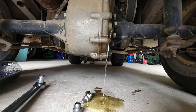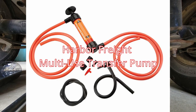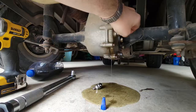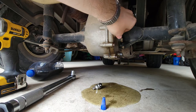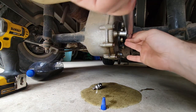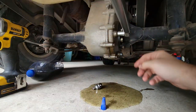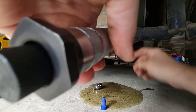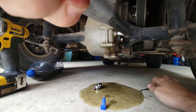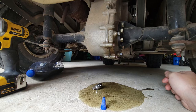Okay, it's full. I recommend getting yourself one of those hose pump thingies. Put your fill plug back in and torque that bad boy down to 21 foot-pounds. And clean up your mess, and you're done.